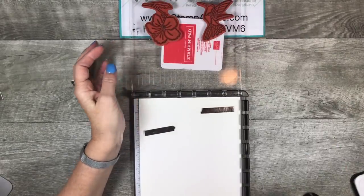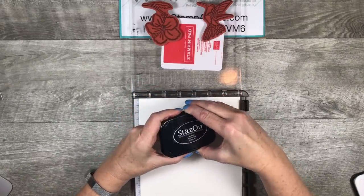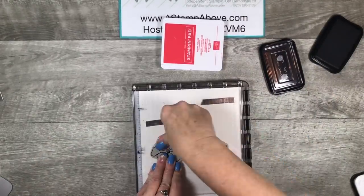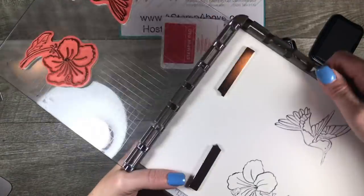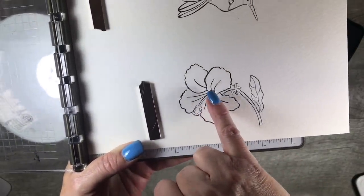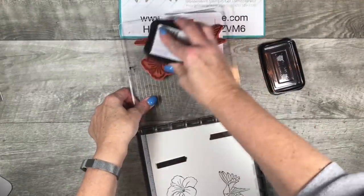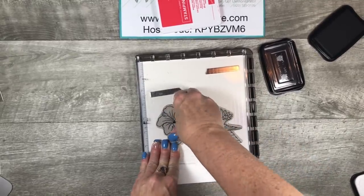I'm going to use my Stazon ink — you always want to use a waterproof ink when you're doing any type of watercolor techniques. We're going to ink up the flower and also the hummingbird, then close that and give it nice hard pressure. Now I want to show you what I'm talking about — do you see how faint this is? Some of the flower on the inside here isn't stamped; the image isn't real crisp and clear. Same thing with my hummingbird. This is why I like to use the Stamparatus to stamp multiple times when I'm using watercolor paper, because I can keep that paper right in place and I can stamp again, and even again if I need to.